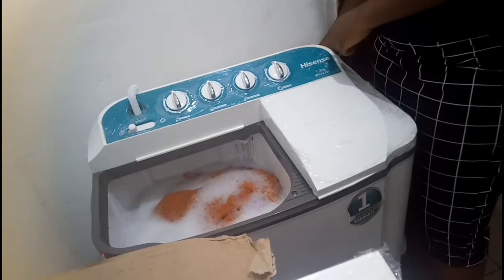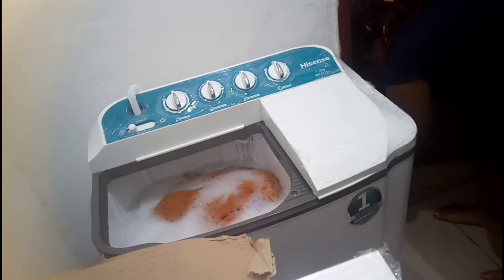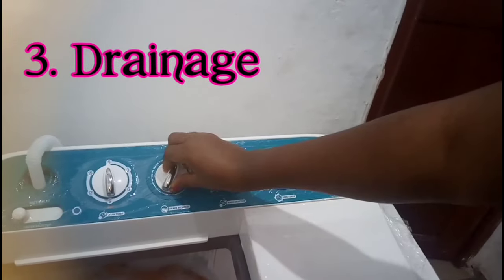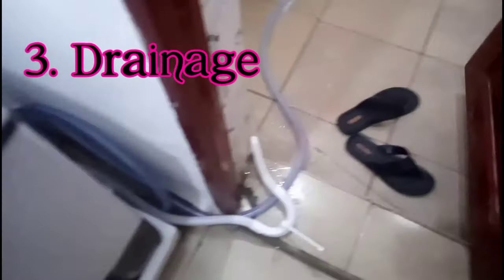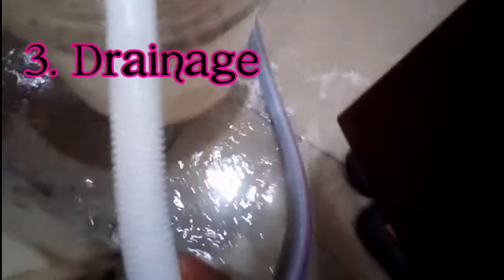I'm getting the drain at the back — can you see it here? I fix it where it's supposed to go for the water to pour out. I turn this knob to drain, and as soon as I do, the water can pour. If you want to reuse your water, you can absolutely do that. The water is actually almost completely gone now.